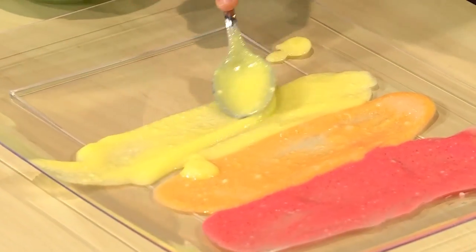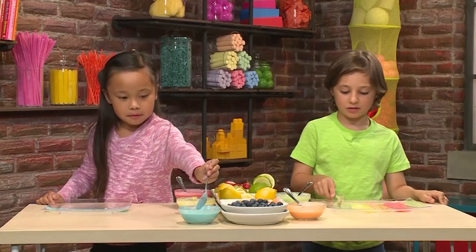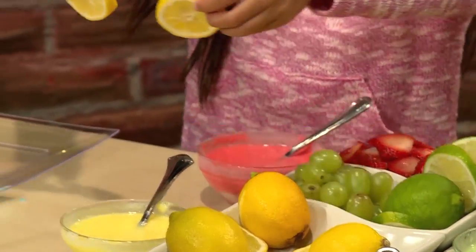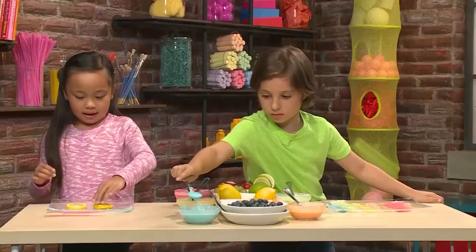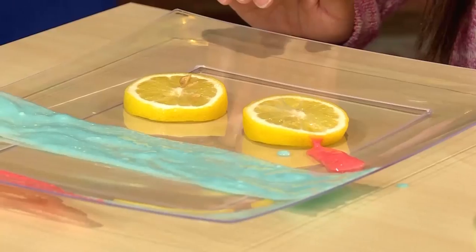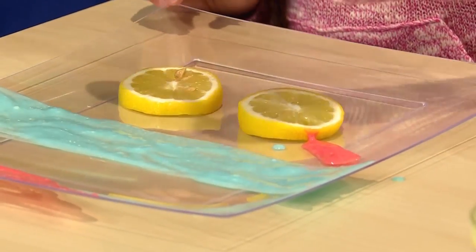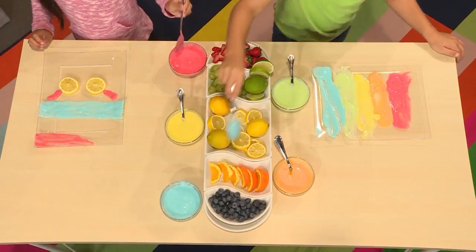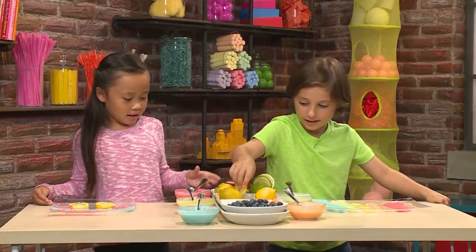Lemon smells good. I'm making a rainbow. Me too. I'm going to use two lemons to make eyes. Now I'm going to use red to make eyelashes. I'm done with my rainbow. It looks really pretty. Thank you.